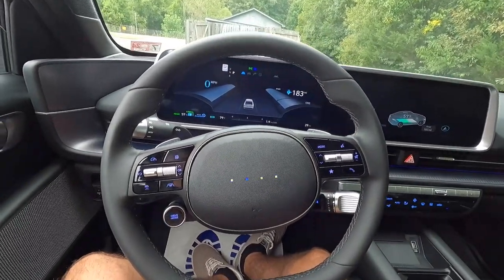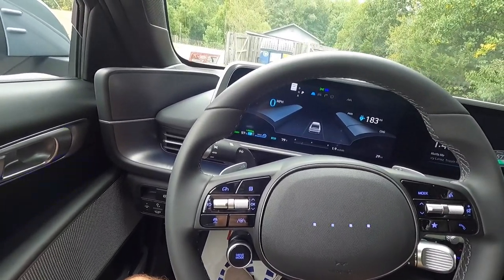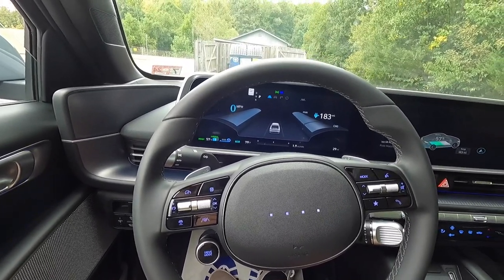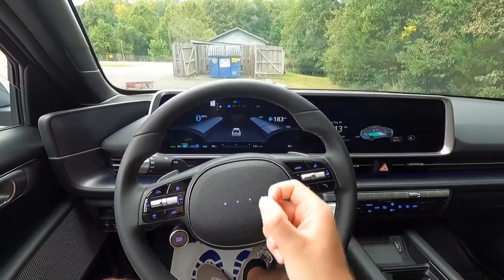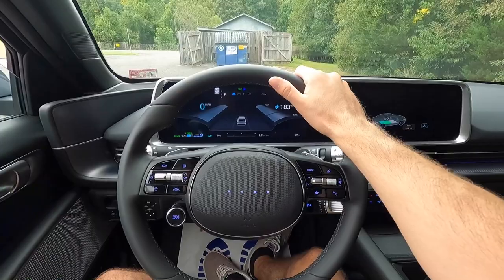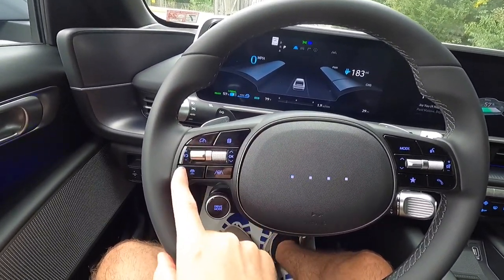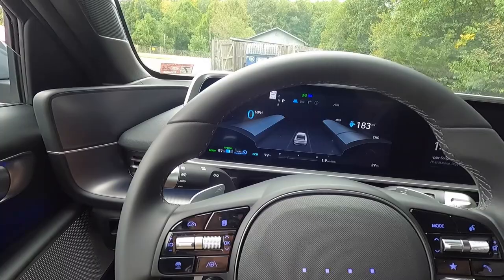Coming over to the right side of the steering wheel, this is the Ioniq 6 SEL so you do get Highway Driving Assist 2, which includes adaptive cruise control with stop-and-go leading vehicle distance technology as well as lane centering — basically a semi-autonomous driving experience. It will keep you centered in the lane, but you have to be ready to grab the steering wheel when prompted. These are your adaptive cruise control settings. Pressing this button displays different information on your 12.3-inch digital driver display.